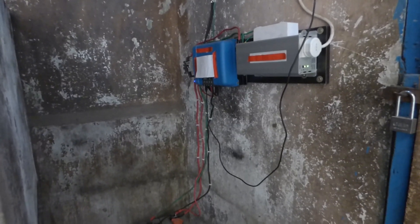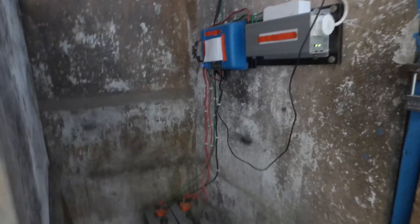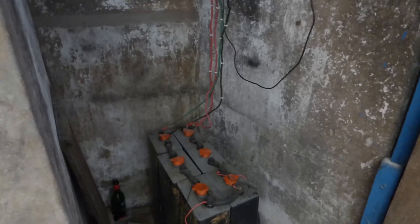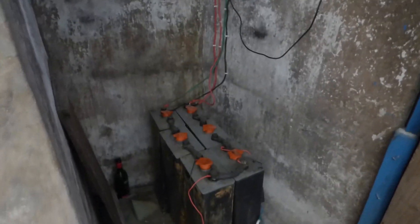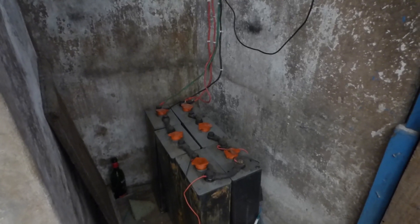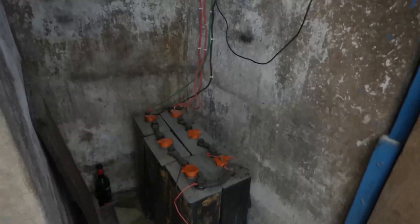Good morning YouTube, welcome to my channel. This is Dr. Solar coming to you from Lagos, Nigeria. The last time I did a video we discussed these batteries and what I intended to do with them. Before we get into that, let me give you a little bit of history of what I've done and the results I'm getting.